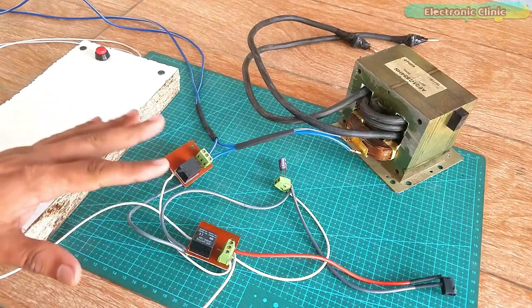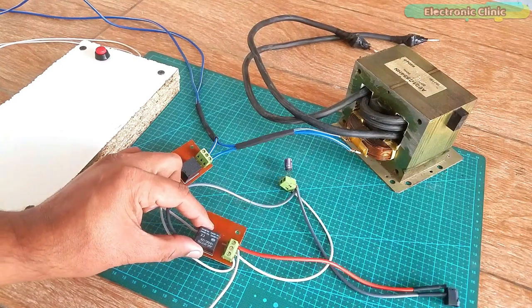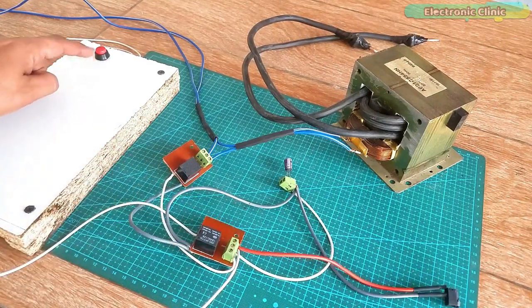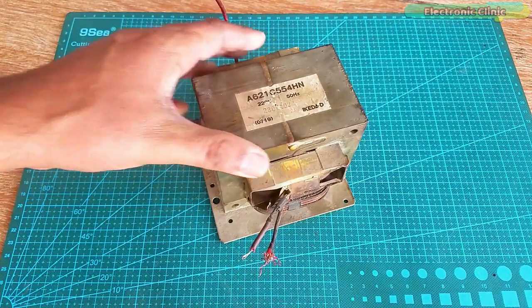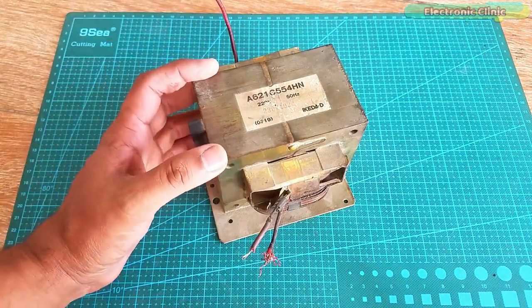The components and tools used in this video can be purchased from Amazon. The component purchase links are given in the description. Recently I purchased this second-hand microwave oven transformer for around $15.